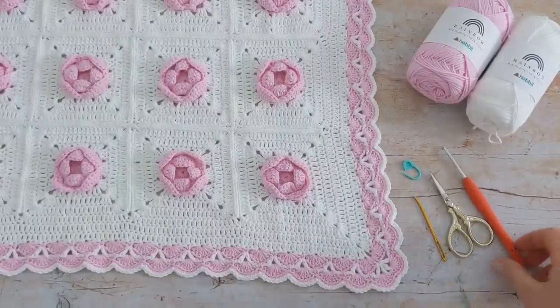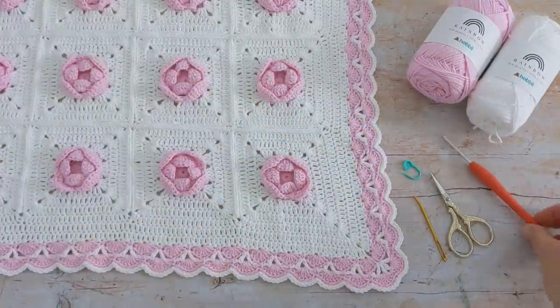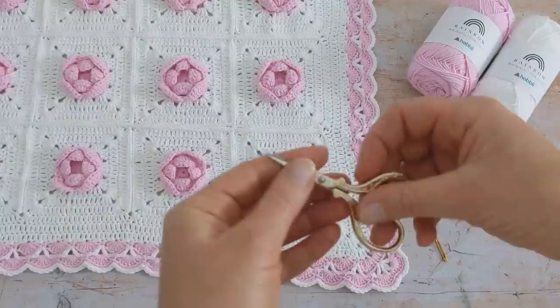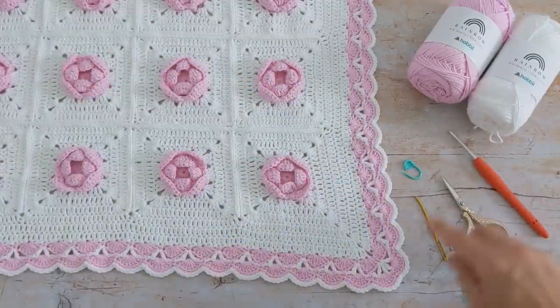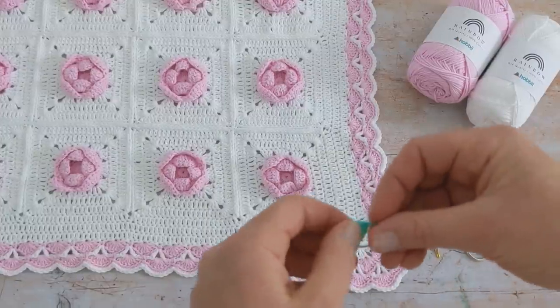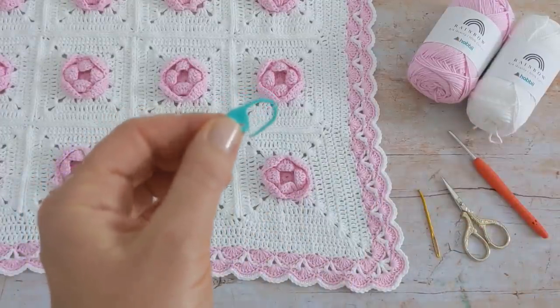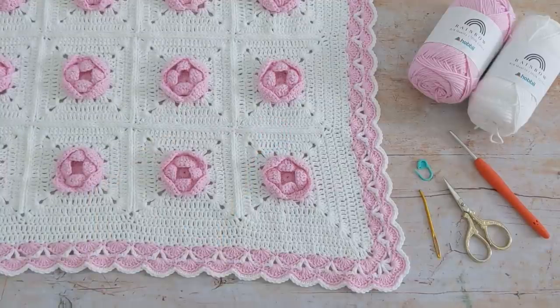You'll also need a 3 millimetre crochet hook, a pair of scissors, a tapestry needle to weave your ends in, and you may also want to use a stitch marker as well. I'll put links to all the materials I used in the description box below.